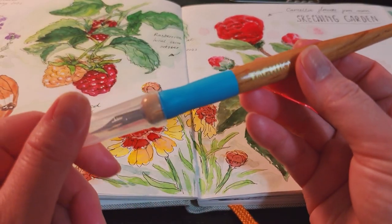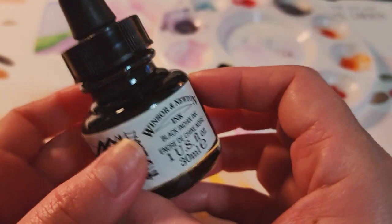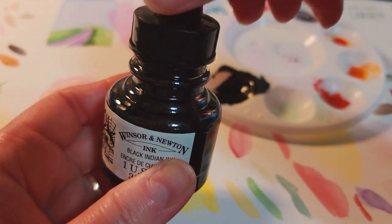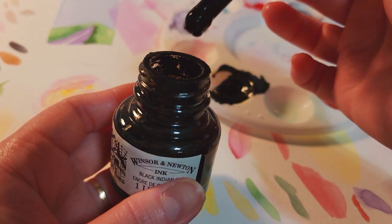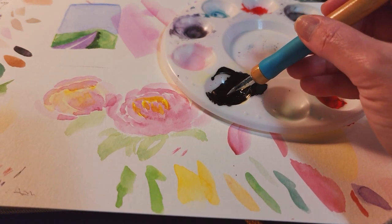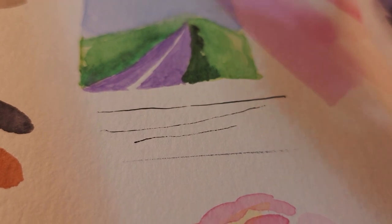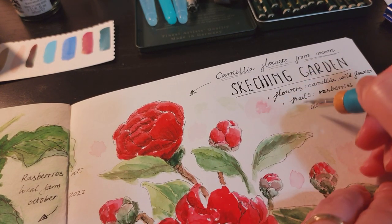Before I end this video, I want to show you how I use my dip pen. Here is the tip of the pen, and here is the bottle of waterproof ink. I just use the dropper from the bottle to get some ink and put it on my palette — I just need one or two drops. So now I'm going to dip my pen in the ink and test it on another piece of paper. I really enjoy using the dip pen, but it is less convenient compared to the regular pen that I use.